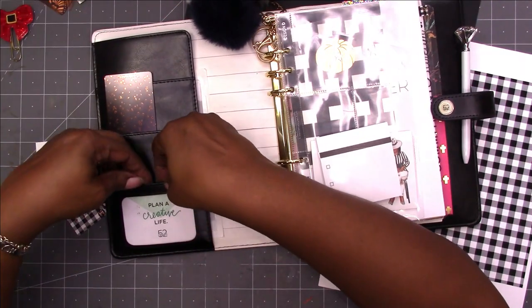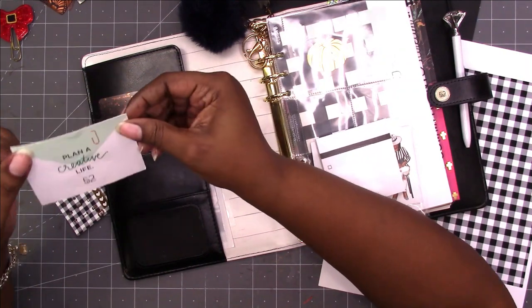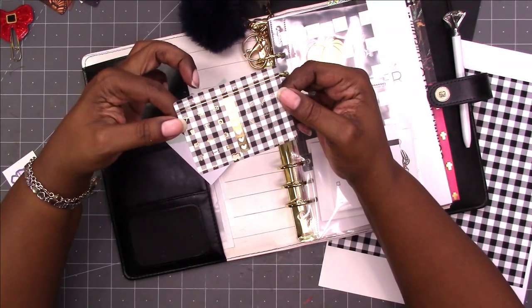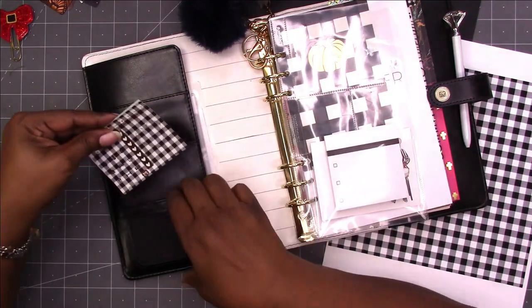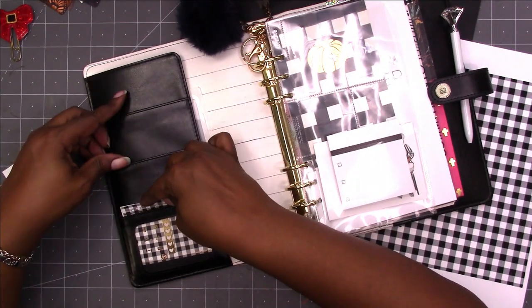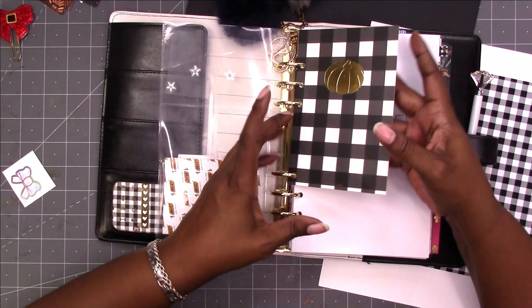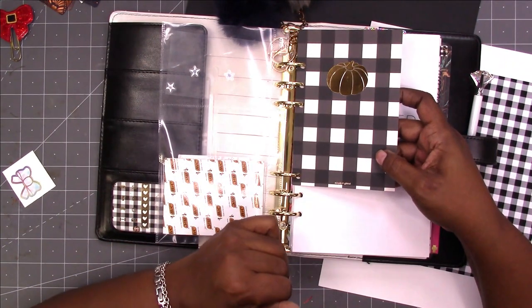I had some washi cards from Simply Gilded in there and I still had the packaging in the clear pocket. But when I took the clear pocket packaging out, I discovered that it was the same size as the sampler sheet from Simply Gilded. So I decided to slip both of those back in the pocket so that the Simply Gilded sampler sheet would be showing and act as a bit of deco. I also previously punched the 4x6 journaling card that I got from Simply Gilded and put it in the planner.